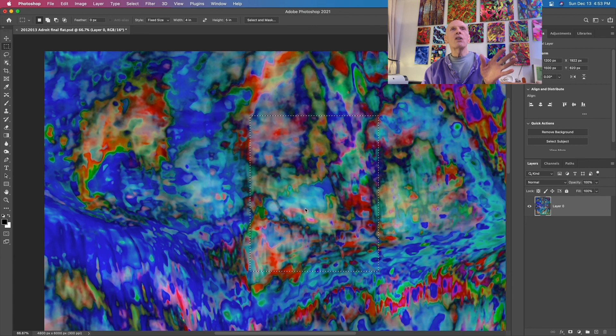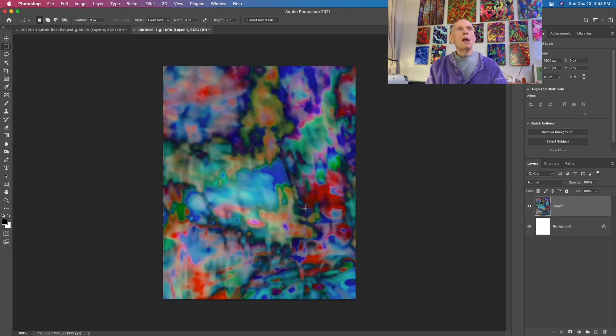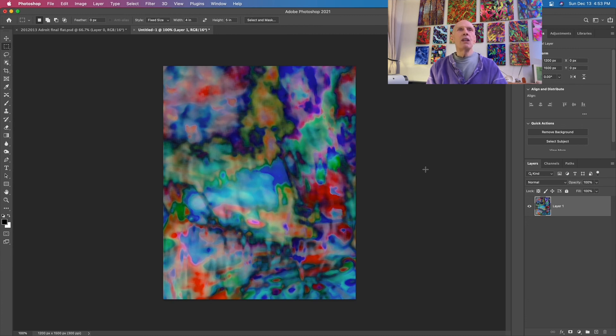It's kind of hard to tell in the context of all this other stuff. So I copy it, and then we start a new document and paste. We don't need the background layer - get rid of that. Delete, yes, don't show it again. Everything's new, so I'm having to re-educate Photoshop.